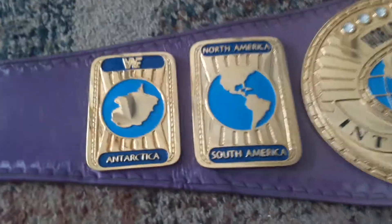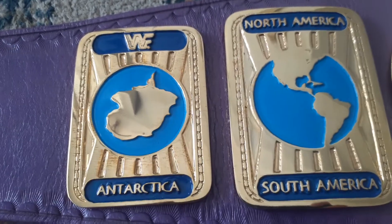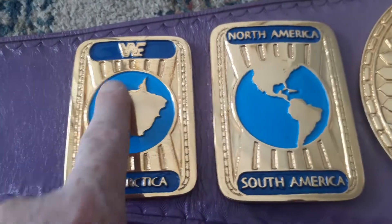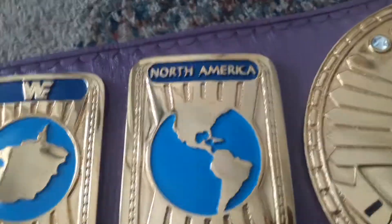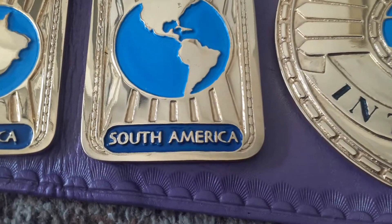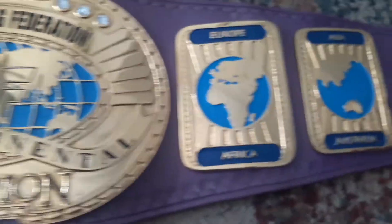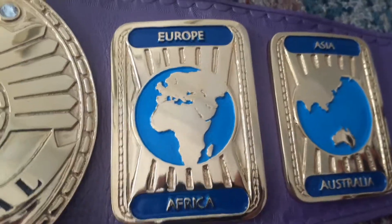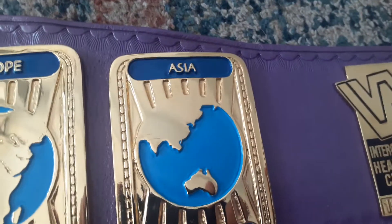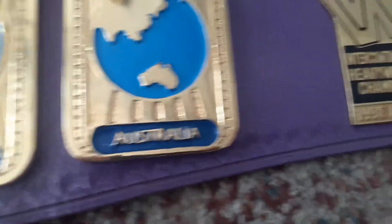Here we go with the side plates. WWF — Antarctica, North America, South America on this side. Over here we have Europe, Africa, Asia, Australia.